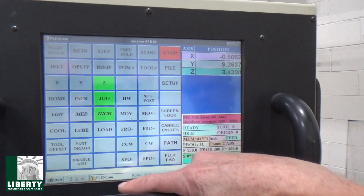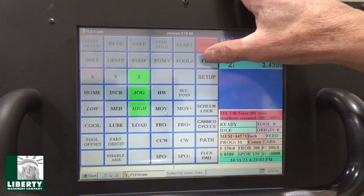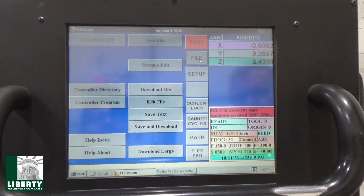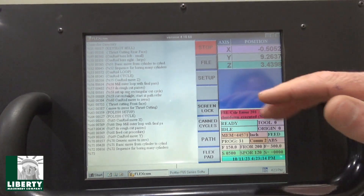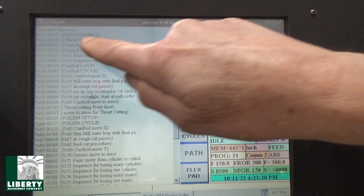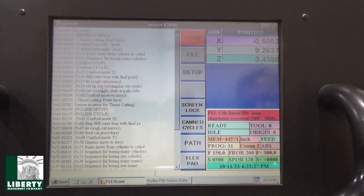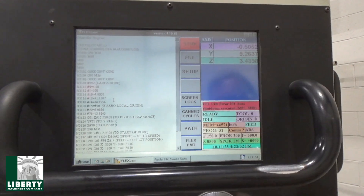We're in what they call the flex pad screen. I can show you briefly — there is a controller directory, controller program. The controller directory shows all the different programs and different positioning programs, whatever they're using that for. Mine is up at the top — number 31, key slot mill. That's what I just ran. If I pull back out of there, there's the program I'm in — this is number 31.